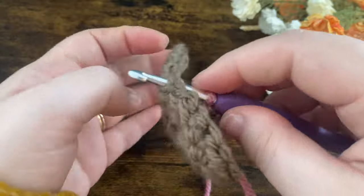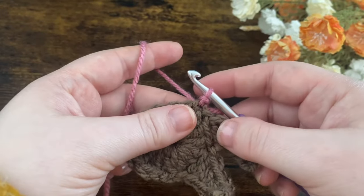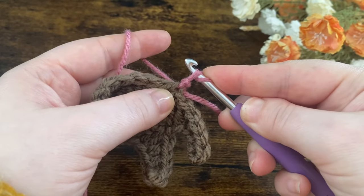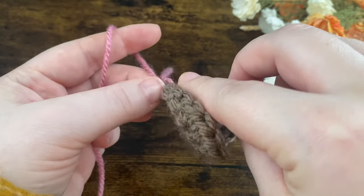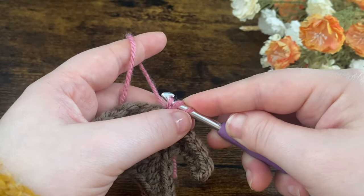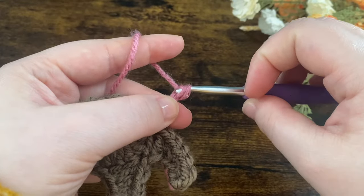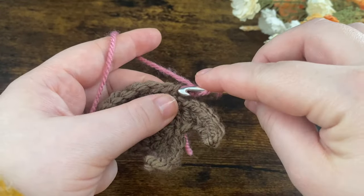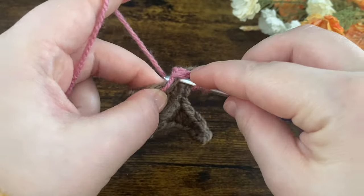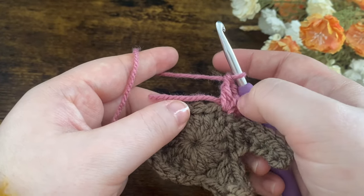We're going to work into these slip stitches — pop the hook into the slip stitch and slip stitch the yarn on. I'm then going to do a standing double crochet: pull up my yarn, twist around the yarn while holding it on my hook, go into that same space, yarn over, pull up a loop, yarn over and pull through two, then yarn over and pull through two. Put another double crochet into the same space, then two double crochets in each of the next two stitches — we'll have a total of six double crochets.